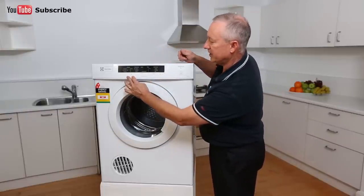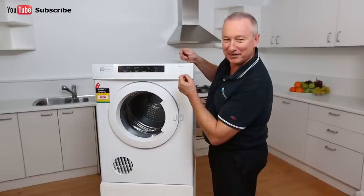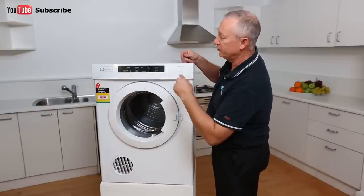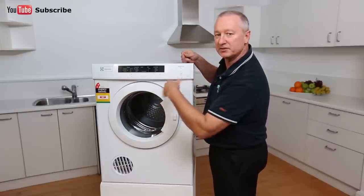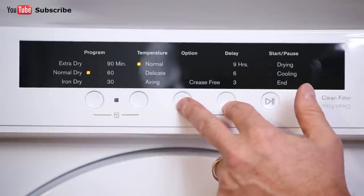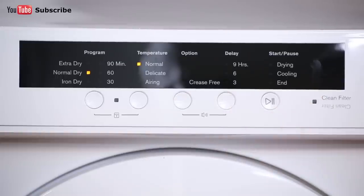We have a key lock here so you can stop the kids from playing with it. Press the two buttons together and hold for three seconds to activate the key lock. To deactivate it, do the same thing again — three seconds and away you go. If you want to use your buzzer but tone it down because it's a little high pitched, you can tone it down using these buttons.